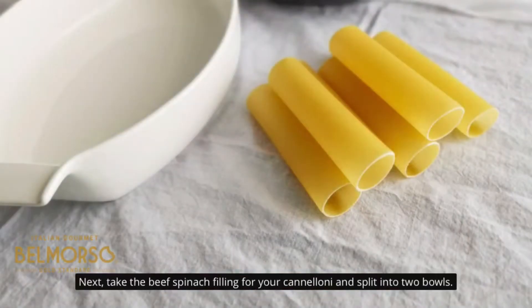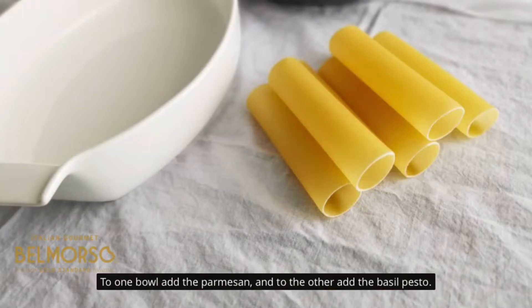Next, take the beef and spinach filling for your cannelloni and split it into 2 bowls. To one bowl add the parmesan, and to the other add the basil pesto.